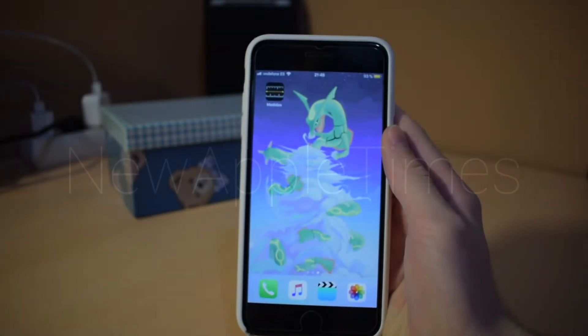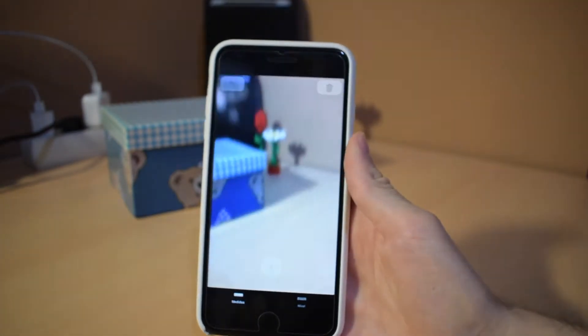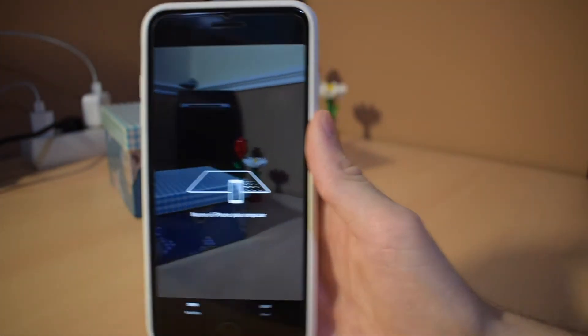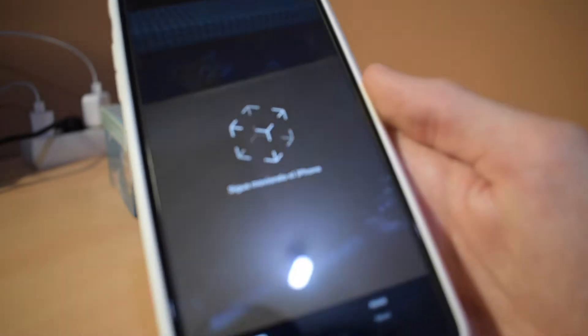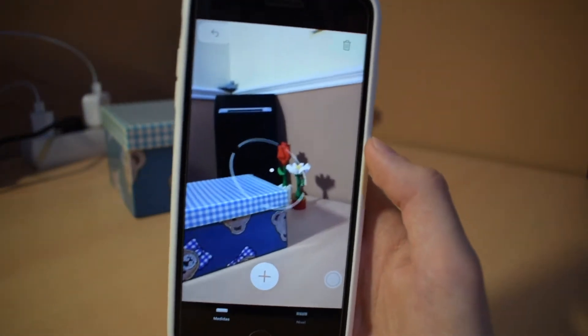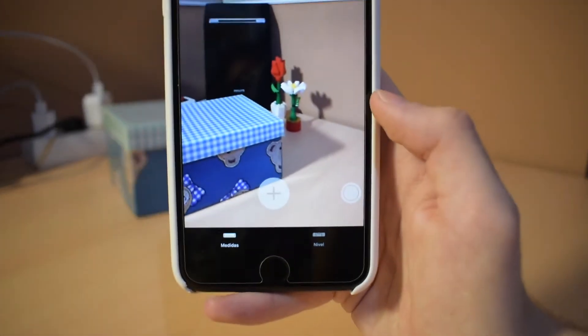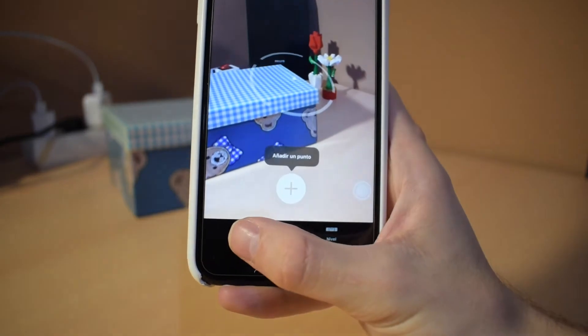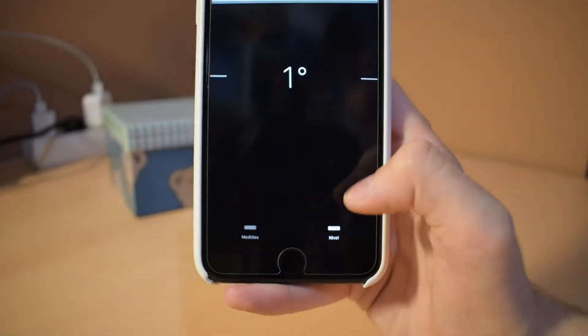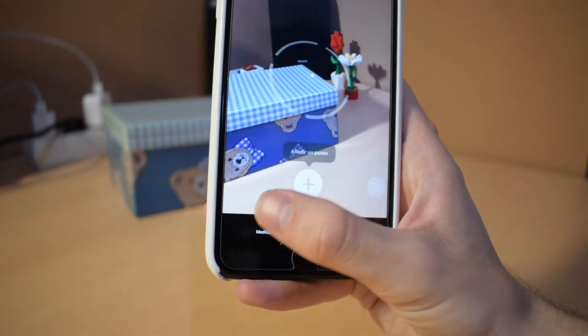The first thing we need to do is open the Measure app. It will ask us to calibrate by moving the iPhone in 3D space. Now we get a circle for taking measurements. First, let's look at what else is here — there's the Measure tab and the Level tab, which was previously in the Compass app but has been moved here.